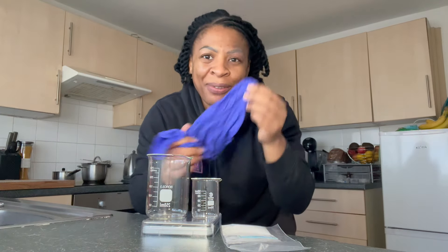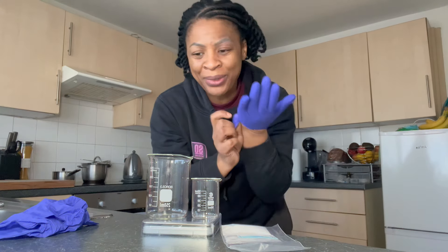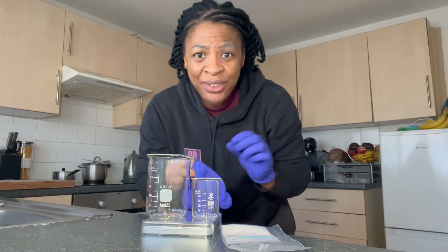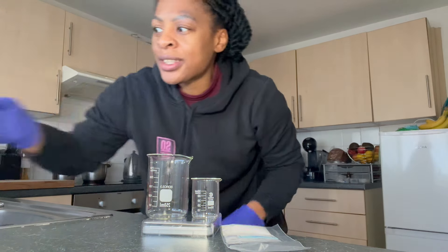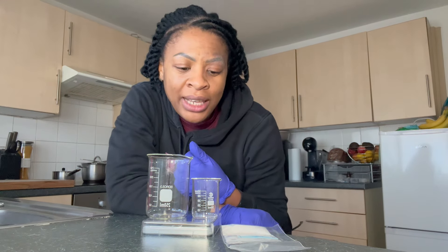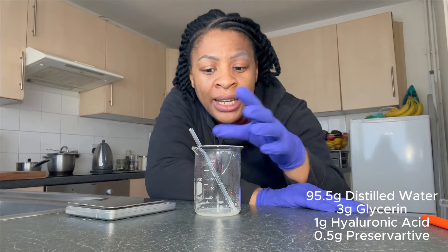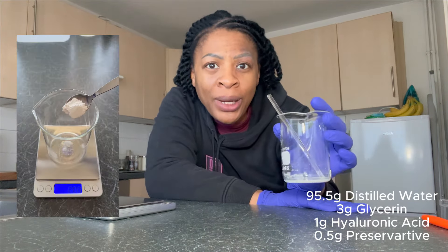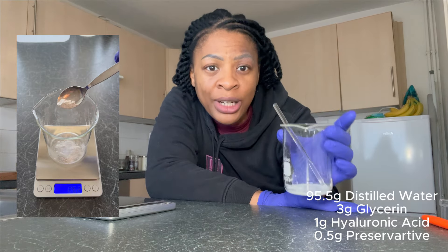Obviously, safety first — I'm going to wear gloves because we're dealing with chemicals. I've got some basic household gloves here, and I will also be wearing my glasses when I mix to make sure that I don't get anything in my eyes. I'll make sure to add the formula at the bottom of the screen. In the beaker, I've only added one gram of the hyaluronic acid and three grams of vegetable glycerin.